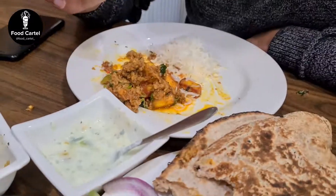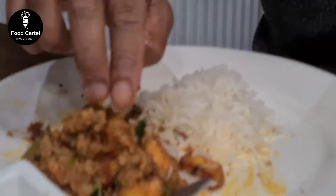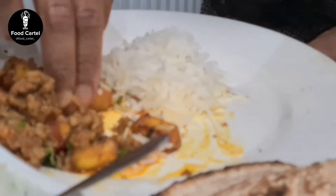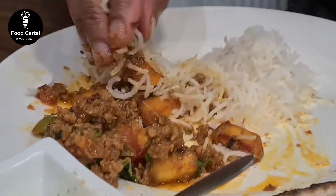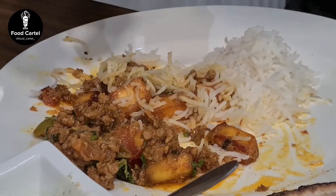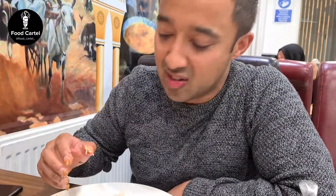So we've got your curry there, and we've got a nice mound of rice here. What we do is get a bit of the curry and a bit of the rice and give it a mix like so. Just to point out, we eat with your right hand.